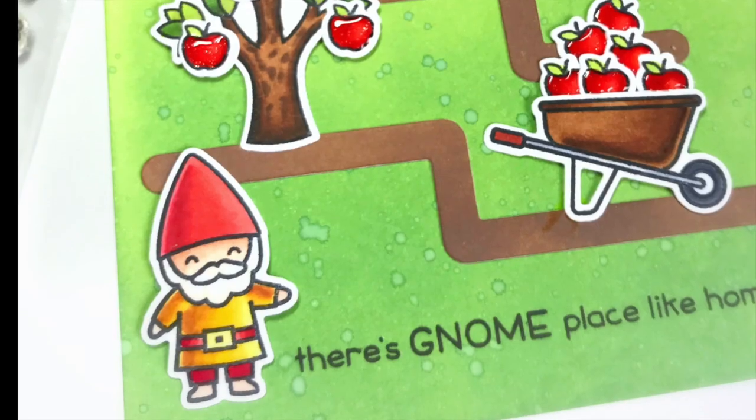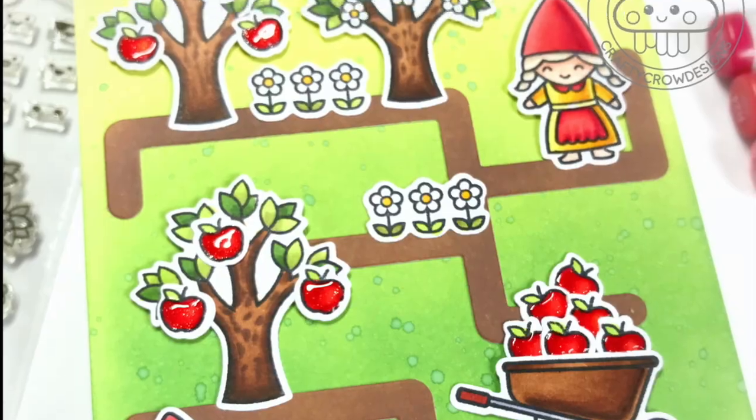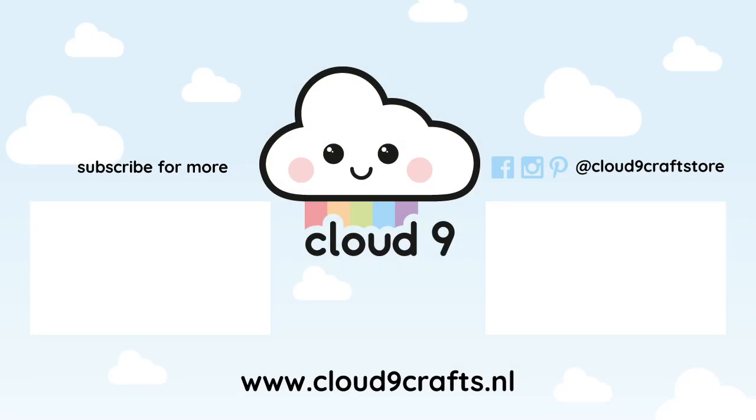I hope you liked watching this video and it gave you some inspiration. Remember to like and subscribe if you did. Thank you so much for watching and I will see you next time.